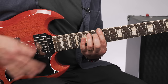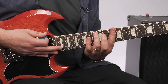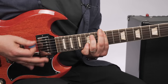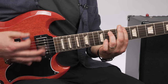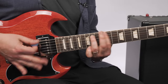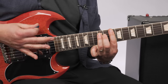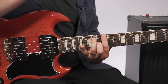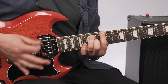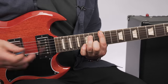Real easy — 12th fret, then 8th fret, which is a C. So E, C, whole step to D, E. There's that little pattern — that's the E, down a whole step.